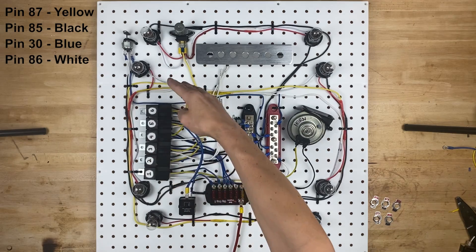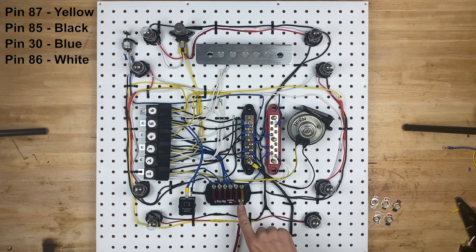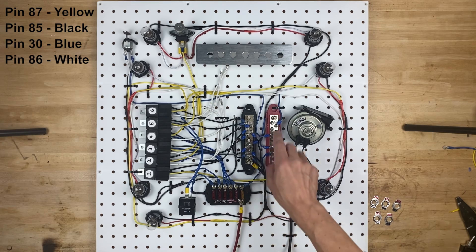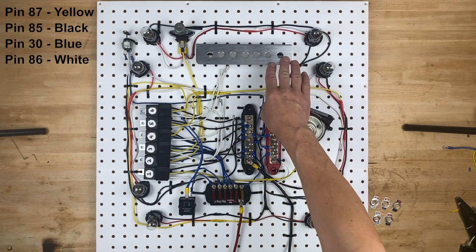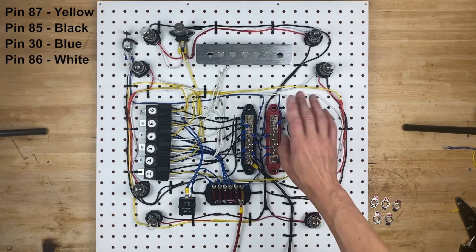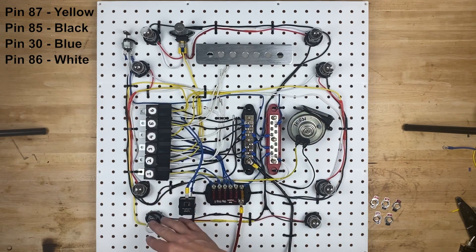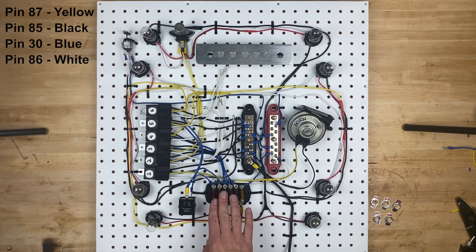We're going to ignore the rest of the relays on this board for right now. We have power coming in from the battery to this fuse block, so all these fuses have power right now. This 5 amp fuse right here comes through this blue wire and powers up this whole power distribution block, and this whole block is going to power up our switches. It all runs off of one 5 amp fuse, because the switches don't need a lot of electricity to actually tell the relays to turn on and off.